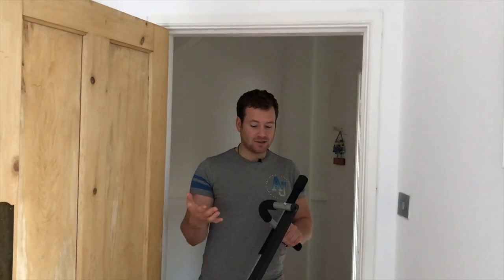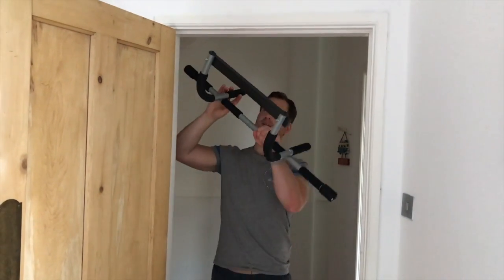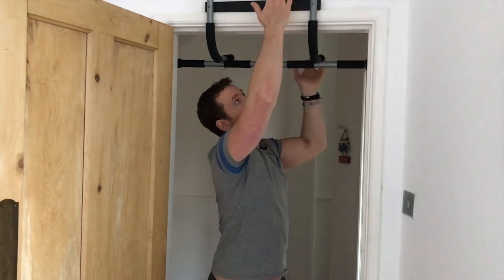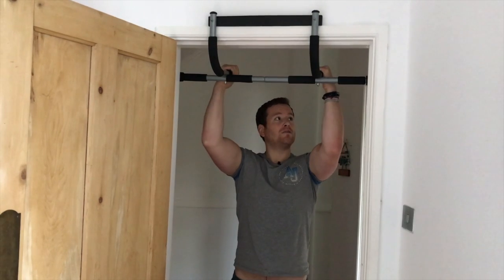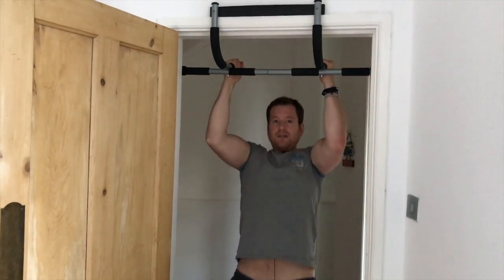The first thing we're going to use this for is to do some pull-ups. The way this is designed is for it to fit in your doors — it gets right here and then it holds to the side. It's got a nice way to just do some easy pull-ups.